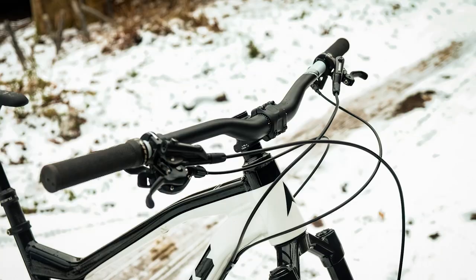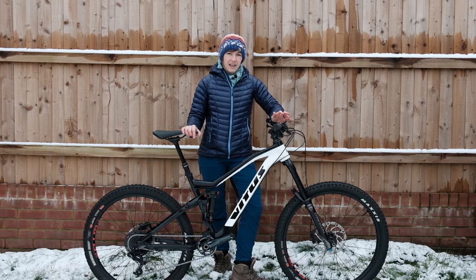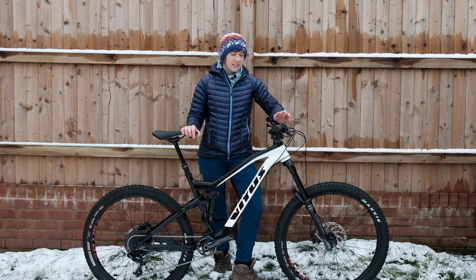The cockpit is Nukeproof gear, with 780mm wide bars and a Vitus 50mm stem, which I might actually swap out for a 35mm one to see how that goes.